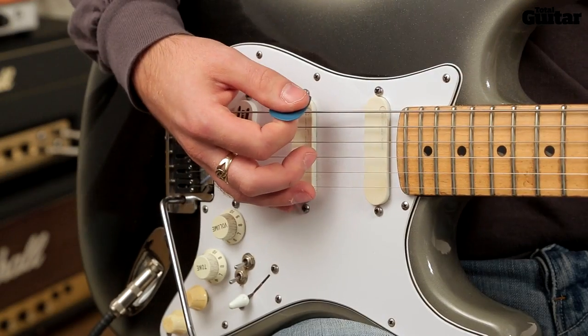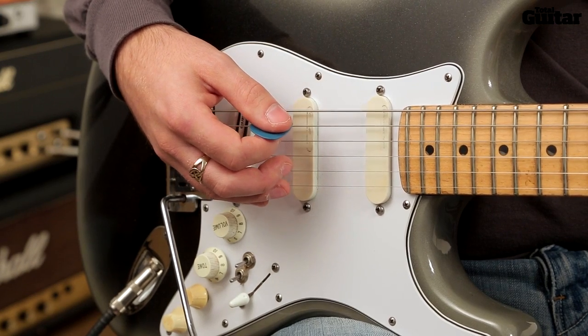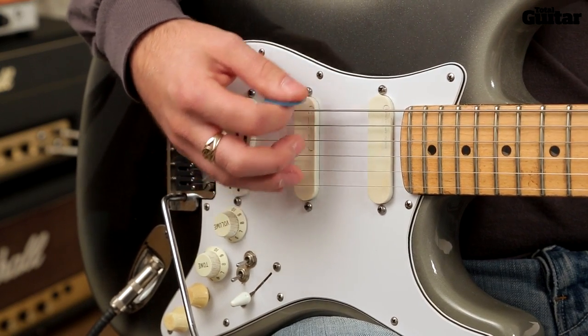Keep a constant down-up strumming motion, but connect your pick to the strings with: down, down, up, down, up, down, up, up, down, up, down, up, down, up.